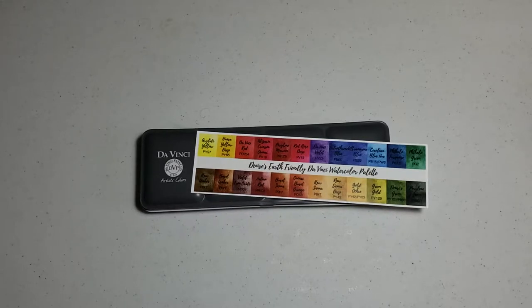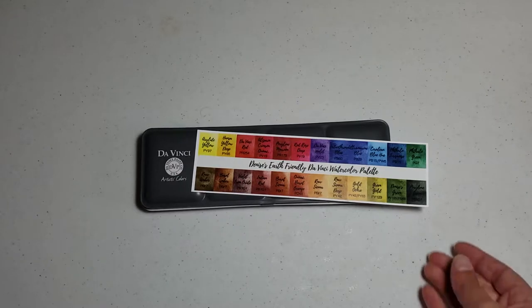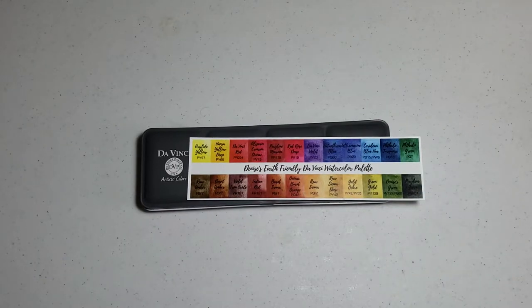Welcome back to another video where I play with the beautiful colors from Denise's palette — the art-friendly palette she put together using Da Vinci watercolor paints. It's been quite a long absence but I haven't forgotten about this series and I plan to complete it. Today's color choice was orange, and we know Denise is not a big fan of bright oranges.